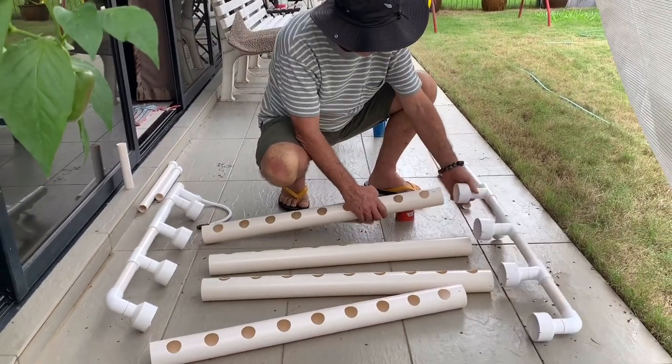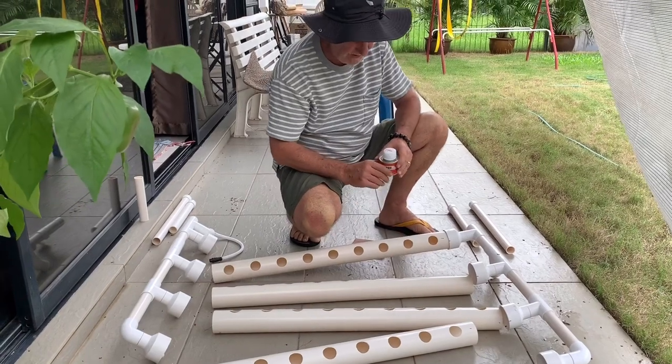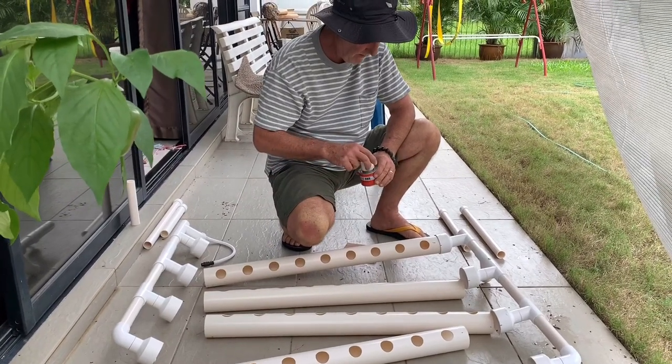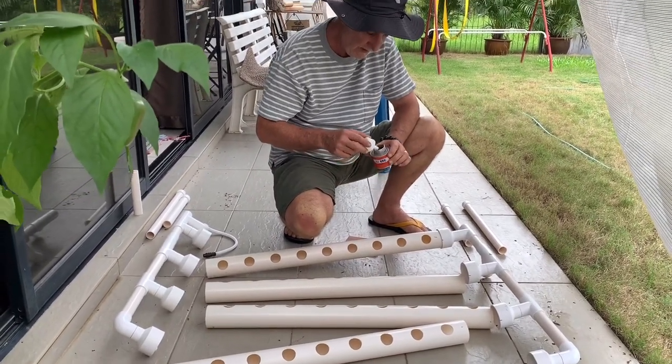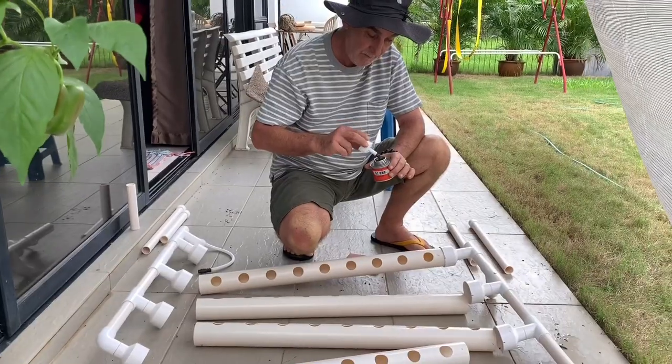I'm going to glue all my fittings. They recommend using Teflon tape, but I've never done that before, so I'm actually going to use some PVC pipe glue.